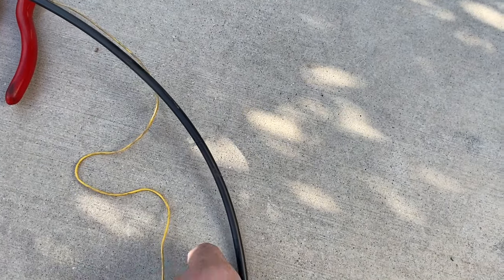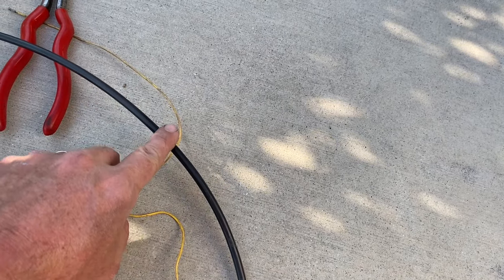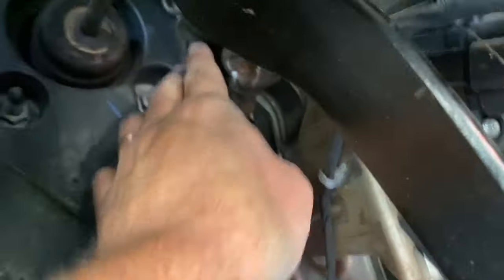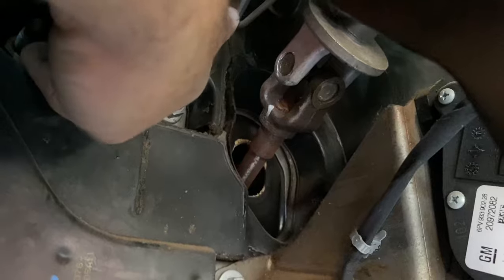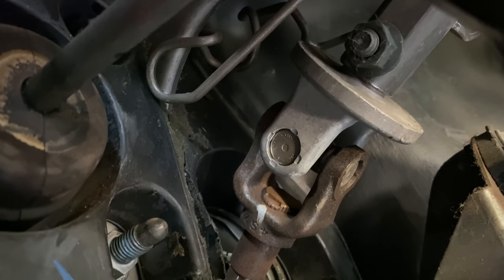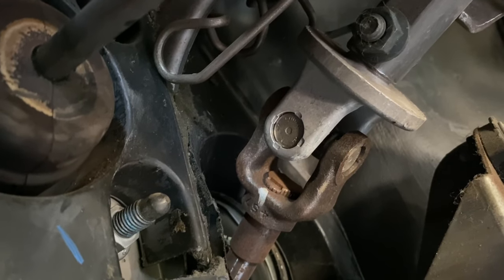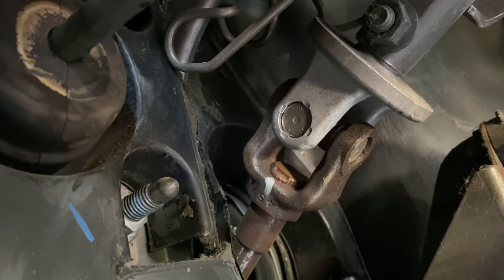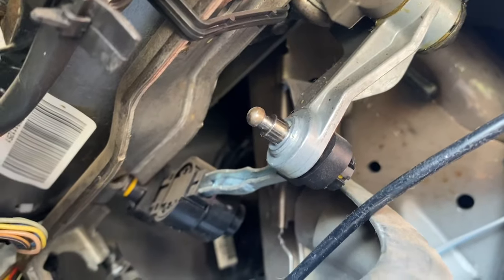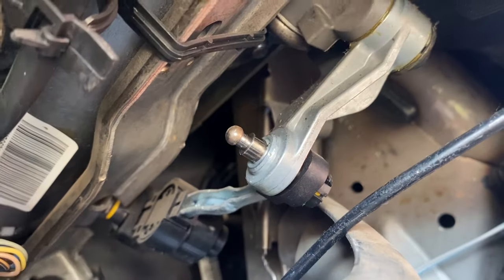Underneath the steering column there's a spring-like retainer that you push the cable in and out of. Let me try to get a picture of it — it's right here. It's basically a loop that retains the cable. You push it out and wiggle it free. Just follow the same path you pulled it out to route the new cable back in: through the floorboard, over the steering column, through that retainer, over to the shifter. The shifter connection on this side is just like the transmission — you pry it off and push it back on.